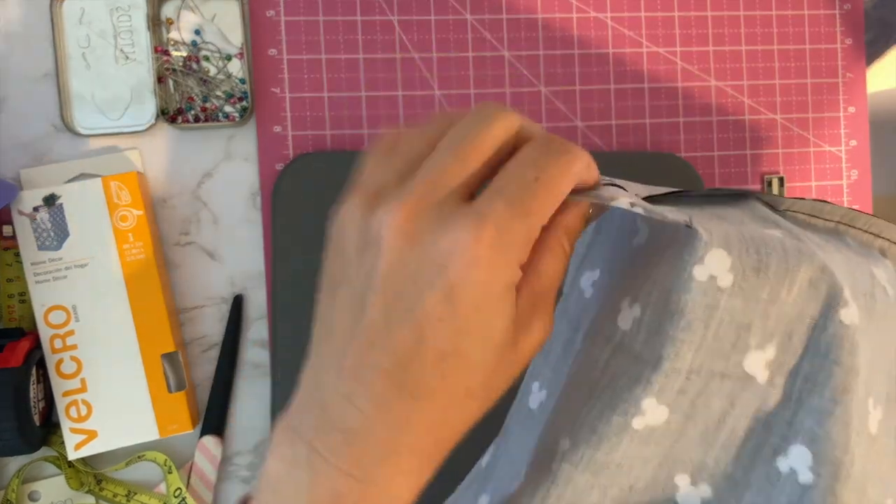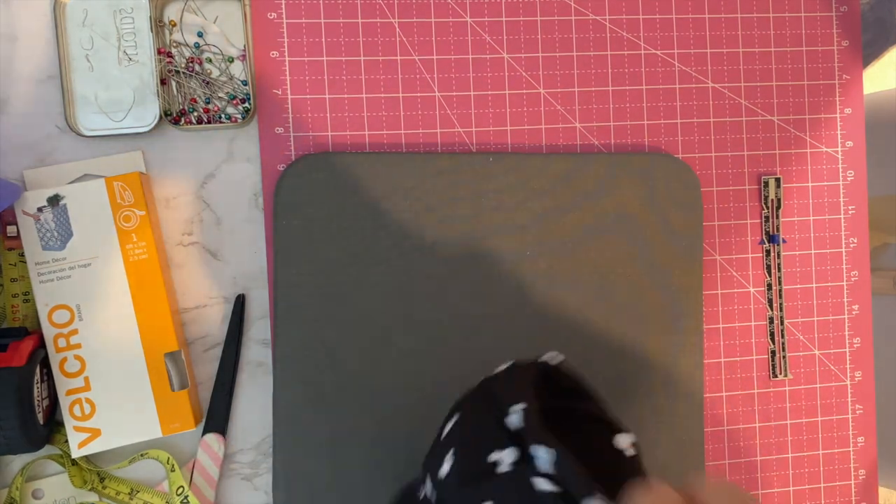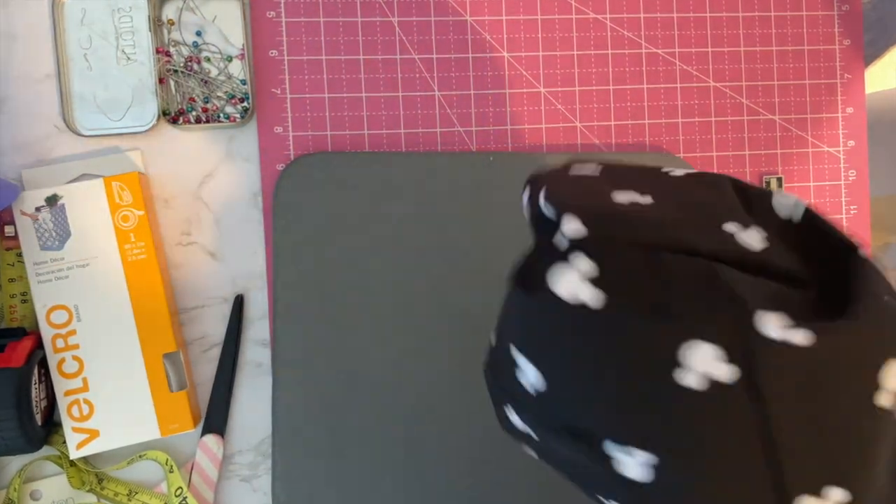I've sewn down the two corners. It's up to you if you want to trim and zigzag or serge the edge — I'm just going to leave it since I don't mind the extra bulk at the bottom. Ideally you want it flat; you can even cut a cardboard square to fit in there for stability. Now turn it right side up and push out the corners.